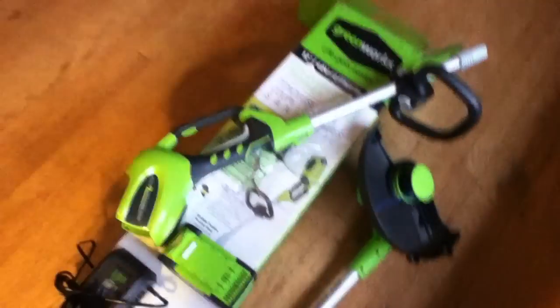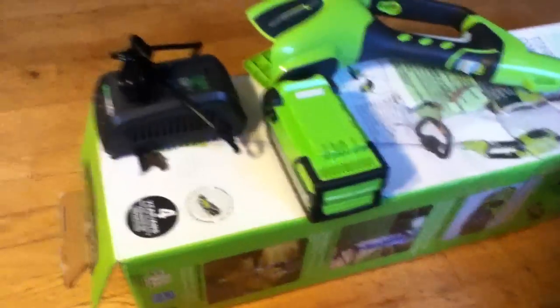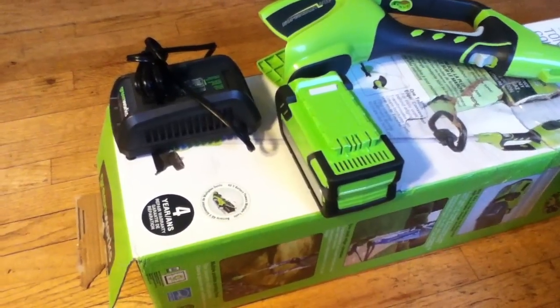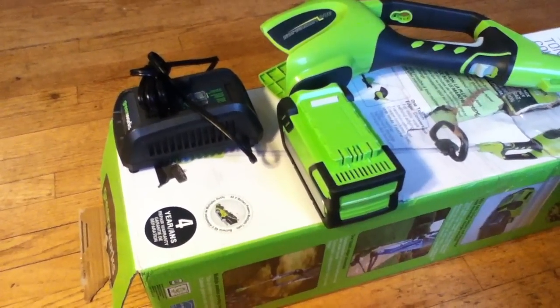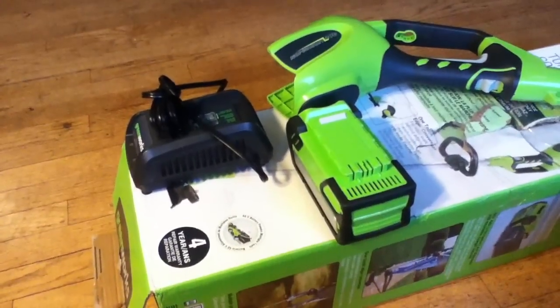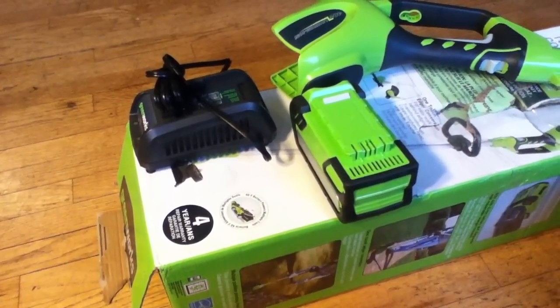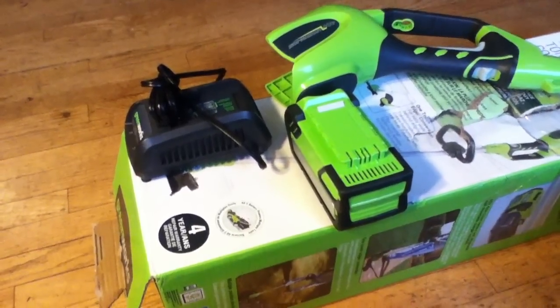They're probably not made at their own factory — it's probably contracted — but they're a heck of a tool and a heck of a deal when you consider what's involved. I have one of these cordless weed eater things from Sears that was maybe half the price and really weak — not a tool I could take seriously. I gave it away actually.